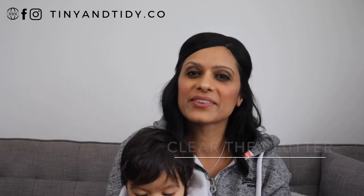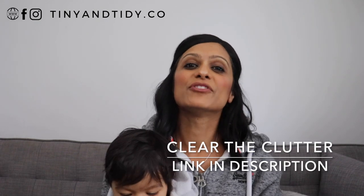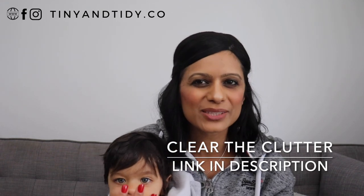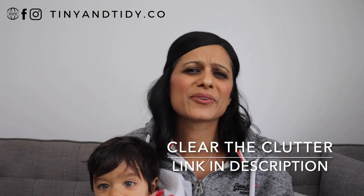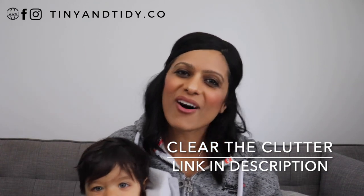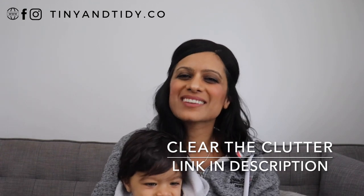I've been told by many of my followers that when it comes to organizing they simply don't know where to start. They're overwhelmed and just can't find the time to do it. Well I'm working on an online program called Clear the Clutter that will help you get organized step by step. If you're interested in learning how to organize your entire home, implement organization systems that actually work, learn how to meal plan, create a detailed home maintenance and cleaning schedule, then sign up on the wait list for my Clear the Clutter program. The link is in the description box down below. Once the program launches you will be notified and provided with more information.